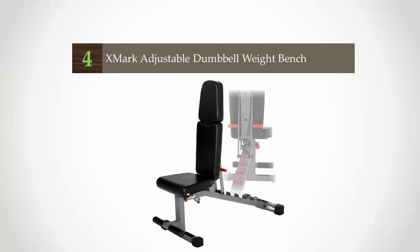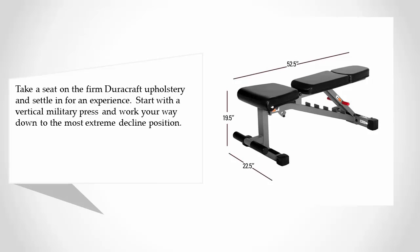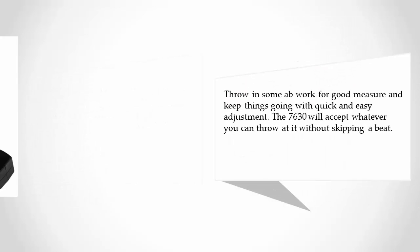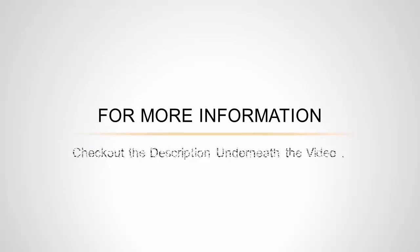At number four, take a seat on the firm Duracraft upholstery and settle in for an experience. Start with a vertical military press and work your way down to the most extreme decline position. Throw in some ab work for good measure and keep things going with quick and easy adjustment. The XM 7630 will accept whatever you can throw at it without skipping a beat. For more information, check out the description underneath the video.